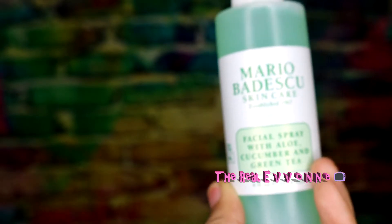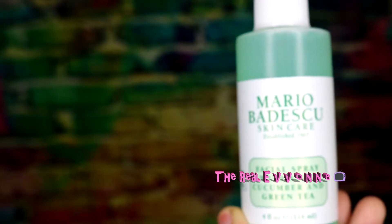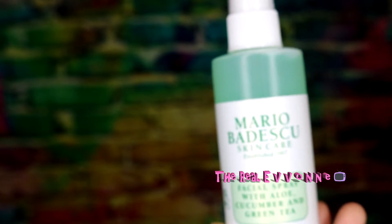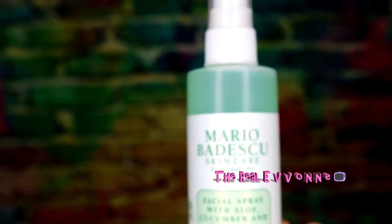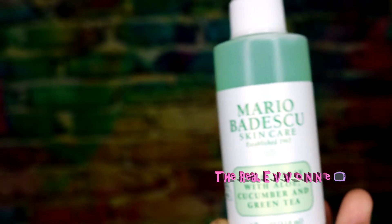It's very refreshing. You can use this after you wash your face as a toner, before you put your makeup on, or after you put your makeup on to set it. I like to use this after I wash my face — spray it on, it's very nice and refreshing. It does not irritate my skin, and I tend to have sensitive skin.